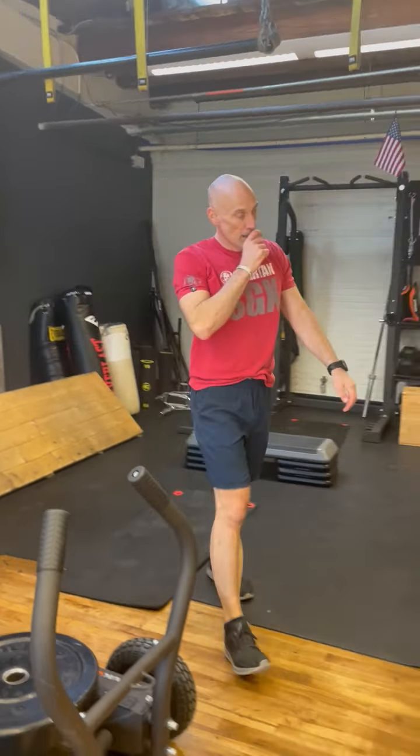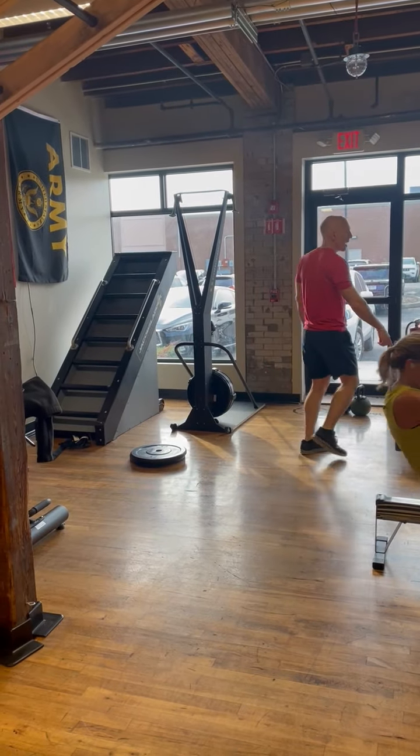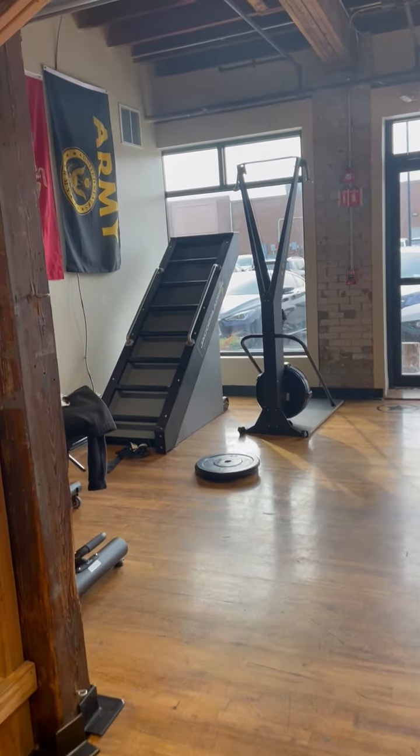Number four. We're going to go a tenth of a mile on the treadmill at 15%.